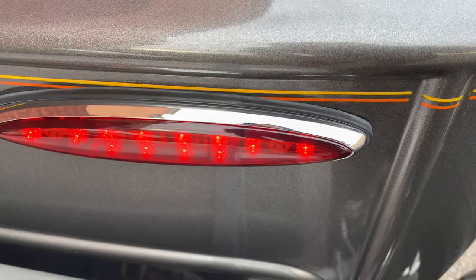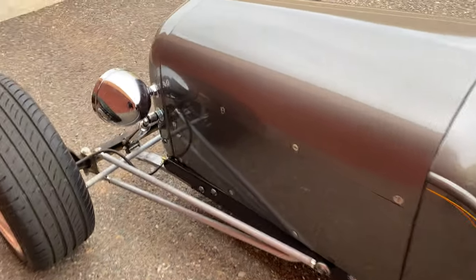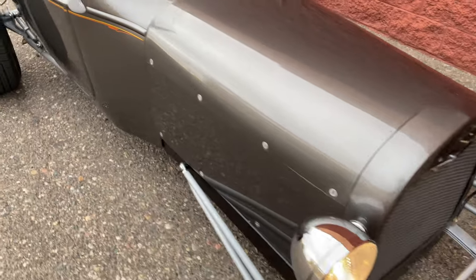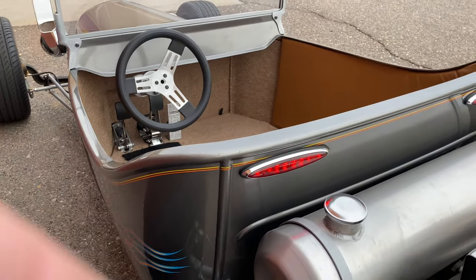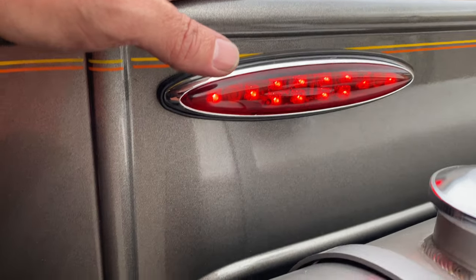Here are your headlights and taillights — almost like 32-style teardrop taillights, but with LEDs, very, very bright. And your 32-style front headlights right there. Chrome shocks up front. I want to show you that your brake lights and everything work — let me see if I can hold this and step on the brake pedal so you can see that the brake lights actually do work.